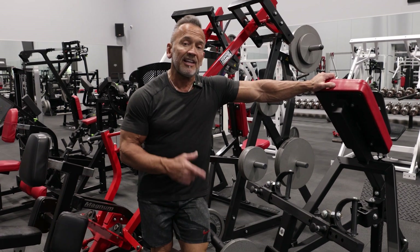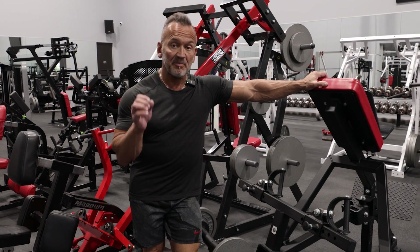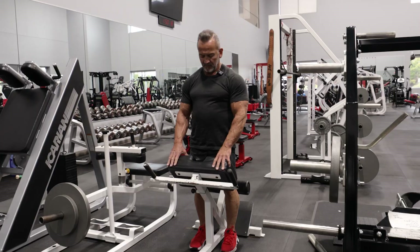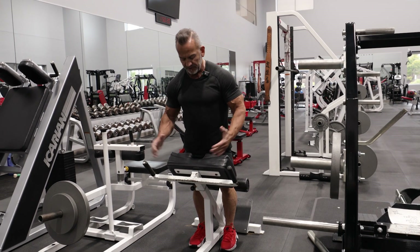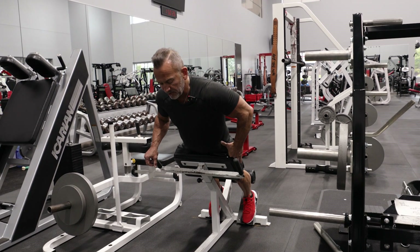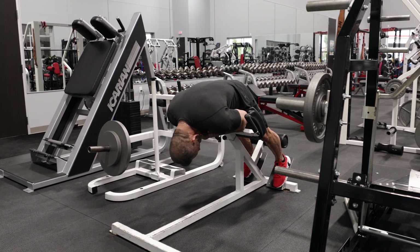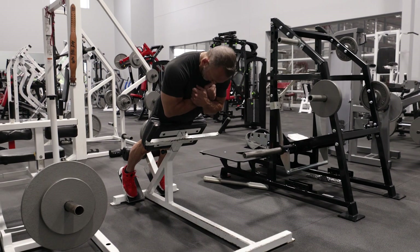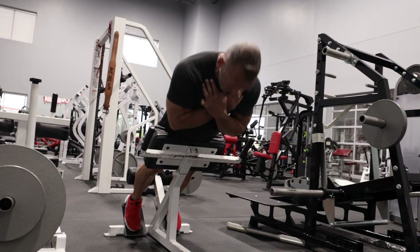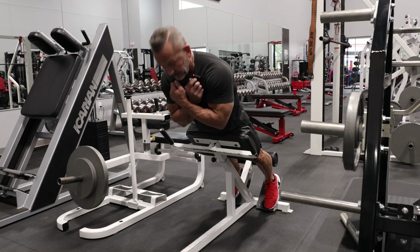This is the last upper middle back exercise, and now we're going to train the lower back — the spinal erectors — using this hyperextension bench. I've adjusted the height so it sits right at about where my hips are. The important thing is to lock the hips and get that rotation from the back and not from the hips. Think of it as curling yourself underneath the bench and then straightening yourself back up.